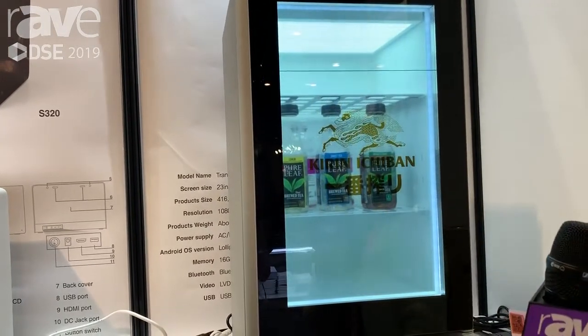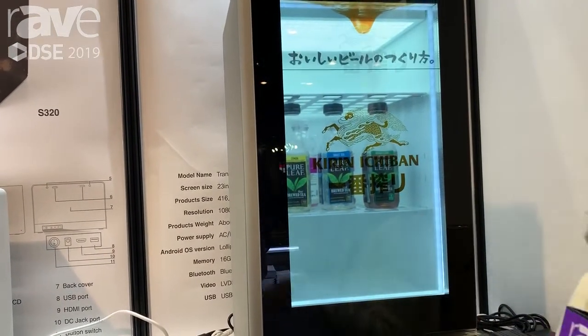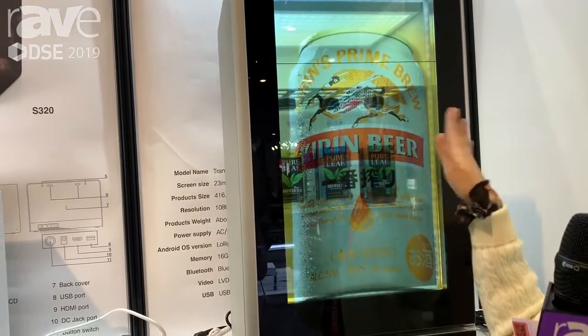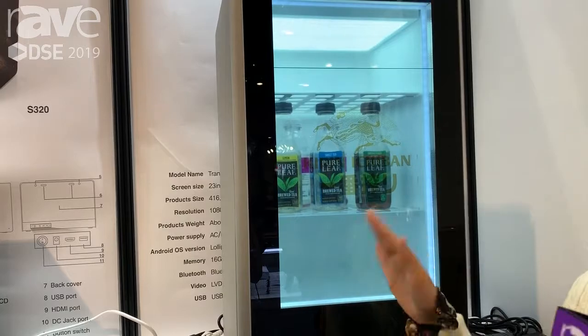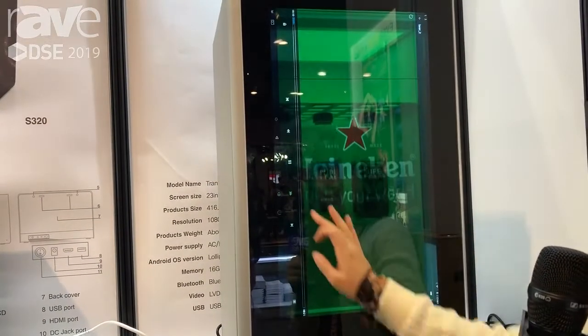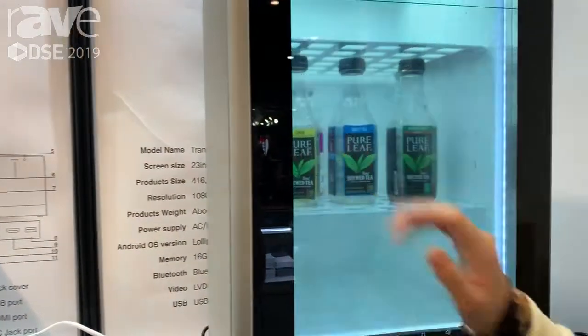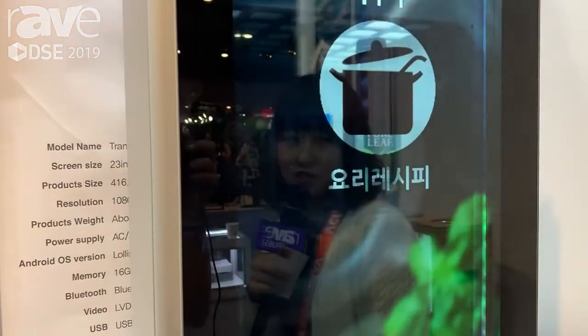You can see detail about the products. For example, at a restaurant store you can put a beer and play an advertisement about that beer. And during cooking, you can also see the recipe for your cooking.